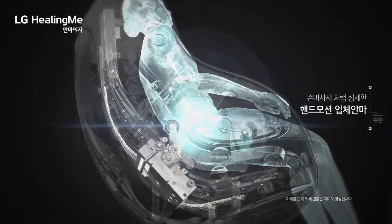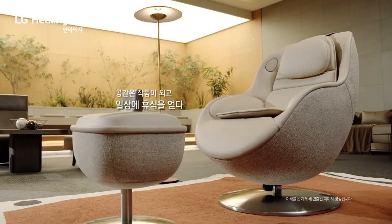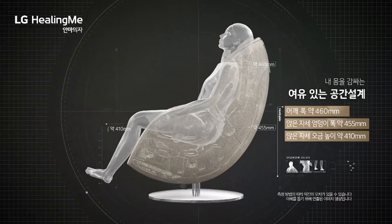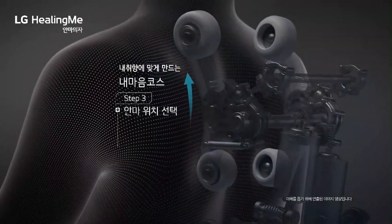Integrated heat therapy and stretching functions work to enhance blood circulation and ease muscle tension. Both stylish and functional, the LG Healing Me Chair is designed to fit seamlessly into any living space.